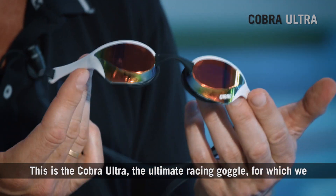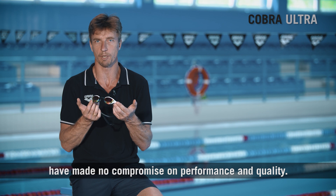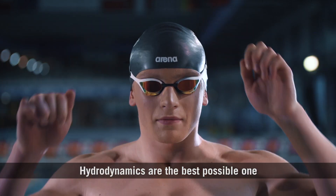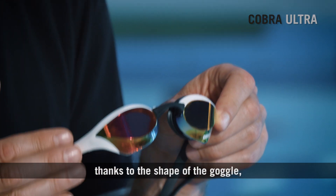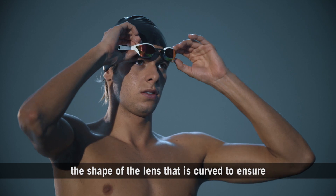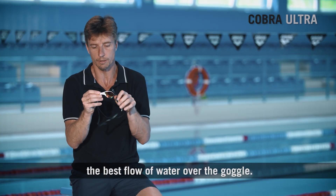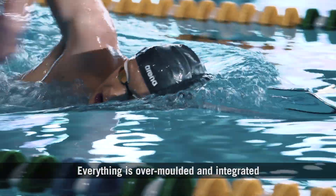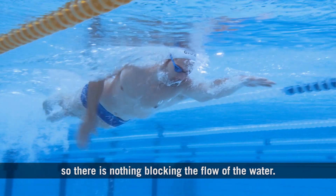This is the Cobra Ultra, the ultimate racing goggle, for which we have made no compromise on performance and quality. Hydrodynamics are the best possible thanks to the shape of the goggle and the shape of the lens, which is curved to ensure the best flow of water over the goggle. We also have a blade at the bottom that reduces drag. Everything is over-molded and integrated, so there is nothing blocking the flow of water.